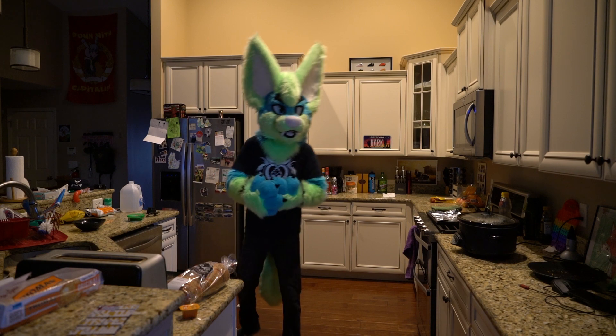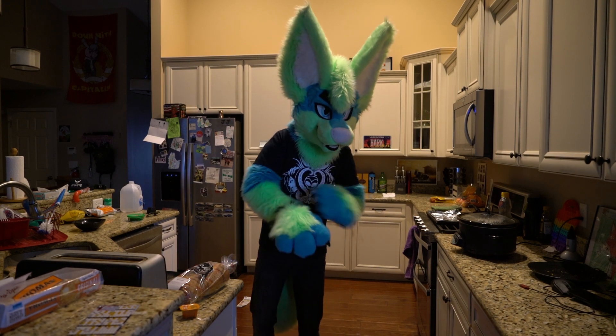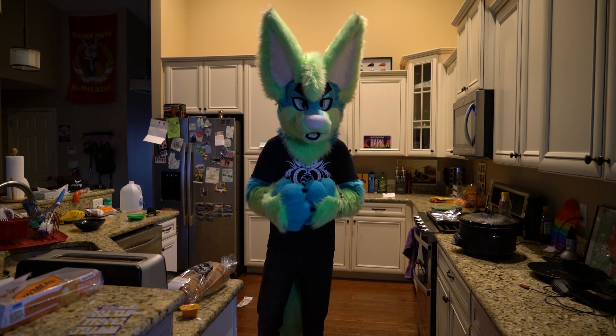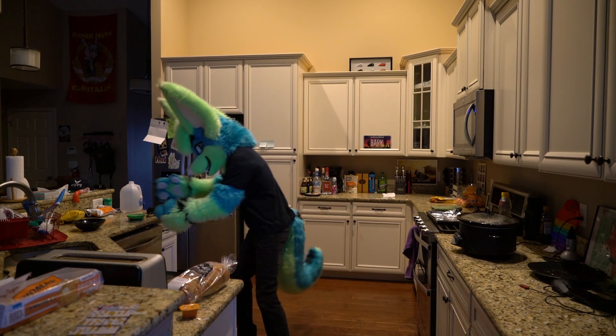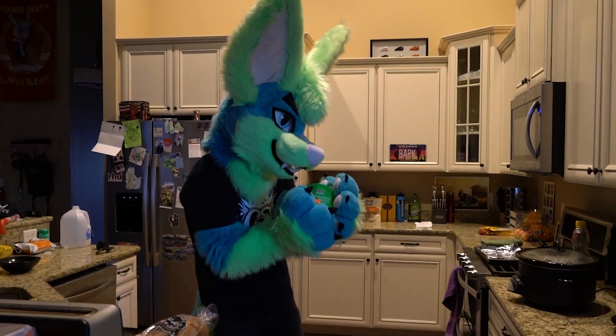Hello everyone! I'm trying out something new with snack of the month, which is essentially me finding some snack items that I think are interesting that you can try out. So for our very first one, I am presenting to you... nuts!